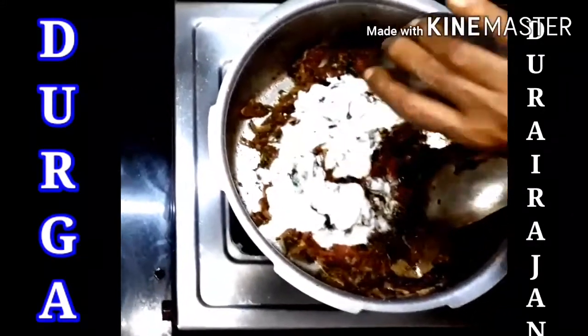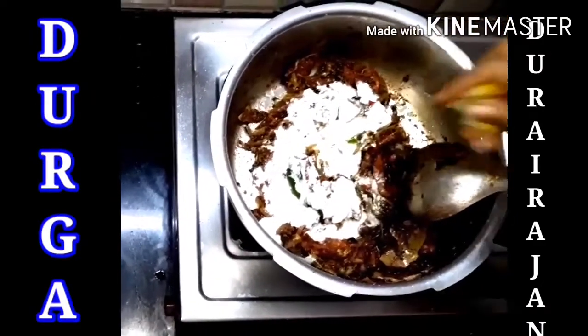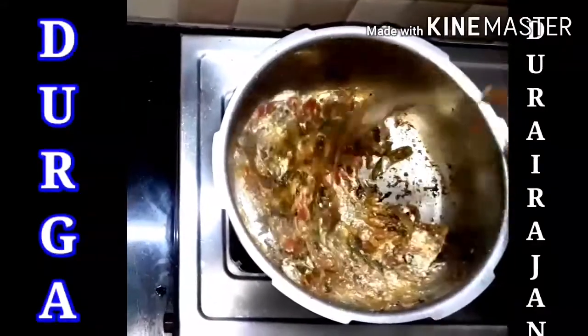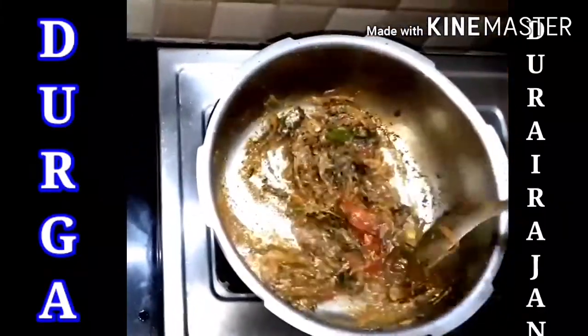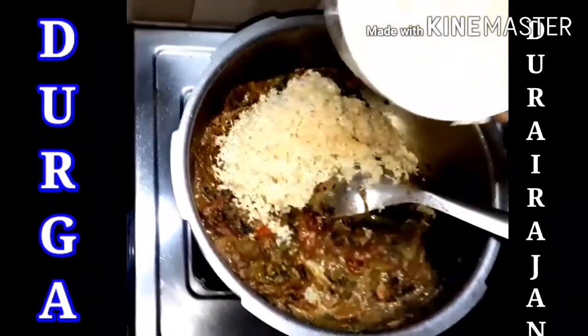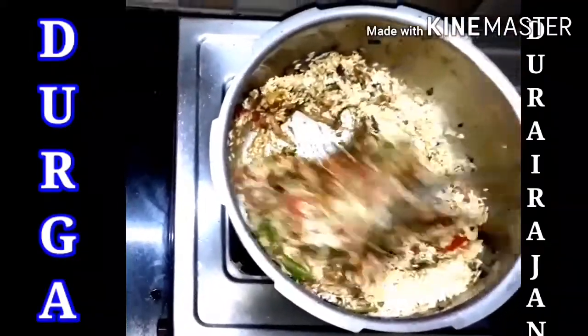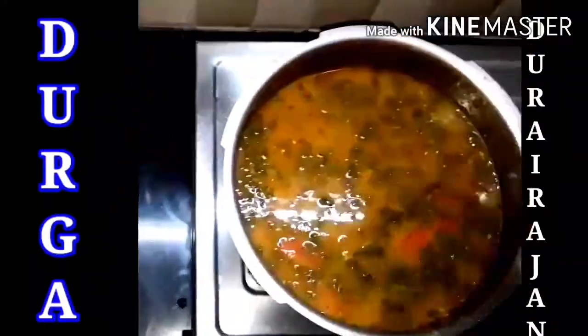So now we add turmeric powder, then we add curd, and then we add half a lemon's juice — squeeze half a lemon so the juice comes. Now let's mix it well. The biryani masala is giving a super duper smell. Then we add half naan soaked and filtered rice. Now we add 3 glasses of water, which is 600 ml.